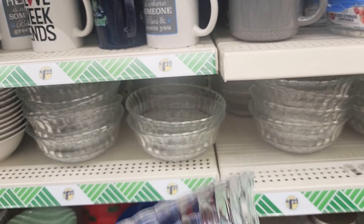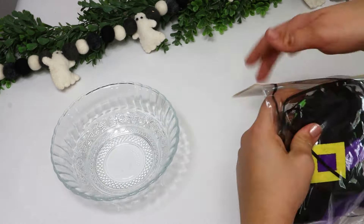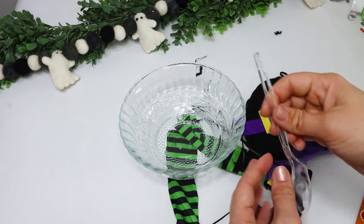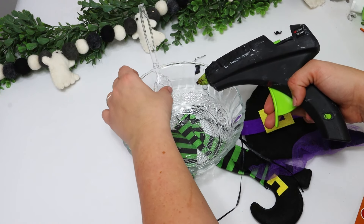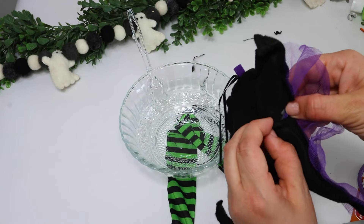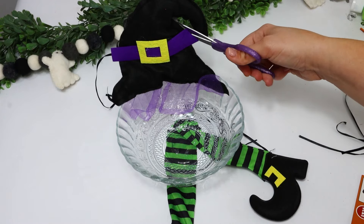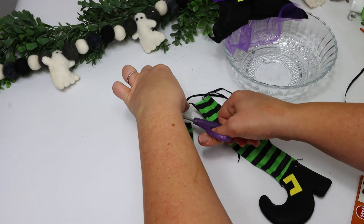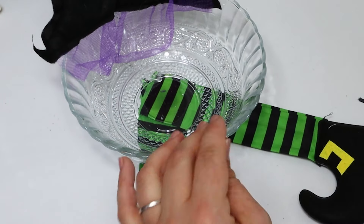If you grab one of these gorgeous dishes from the Dollar Tree, you can fix it up for Halloween. This one has so much detail — it looked antique or vintage to me. I am pairing it with one of these wreath decorations, the Frankenstein and the Ghost, which I used a couple of videos ago in a paper towel holder video. I had a fun idea to pair it with a candy bowl. I'm using a clear plastic spoon so no hot-glued popsicle stick shows. All I did was cut a little hole in the witch hat and slide it onto the spoon, cut away the strings, glued the feet in place, and this makes the cutest little candy dish for just $2.50.